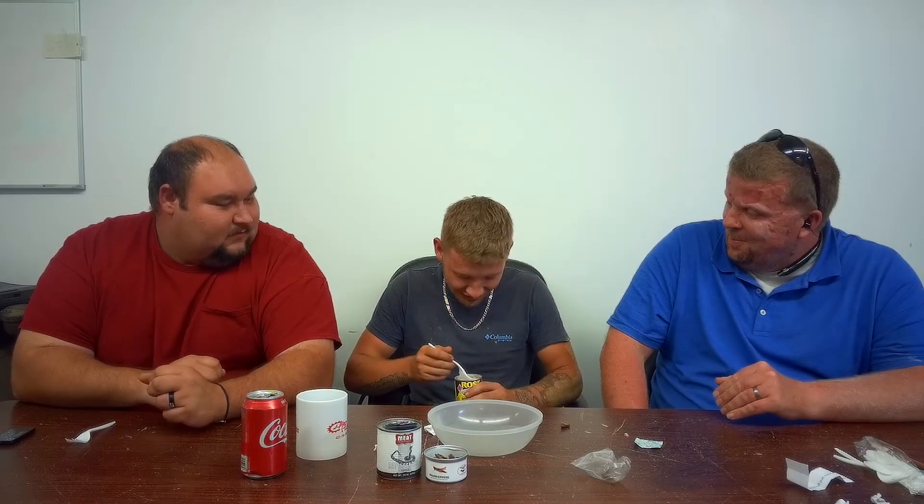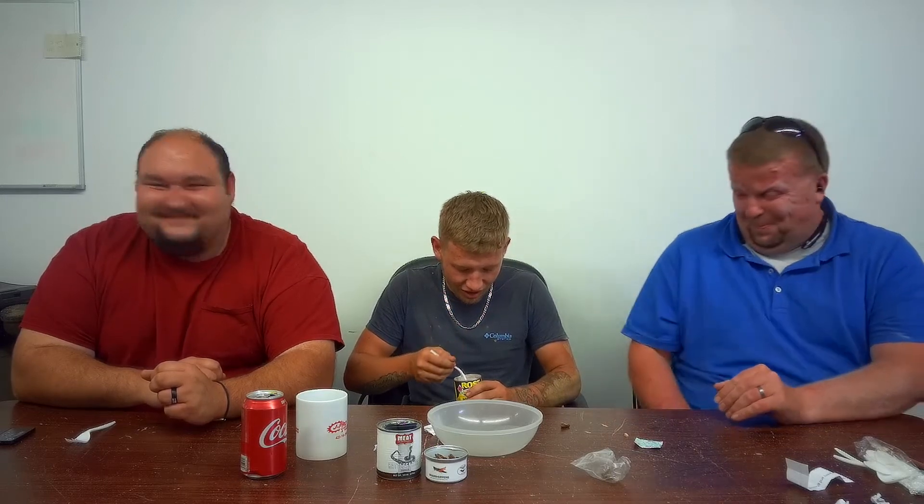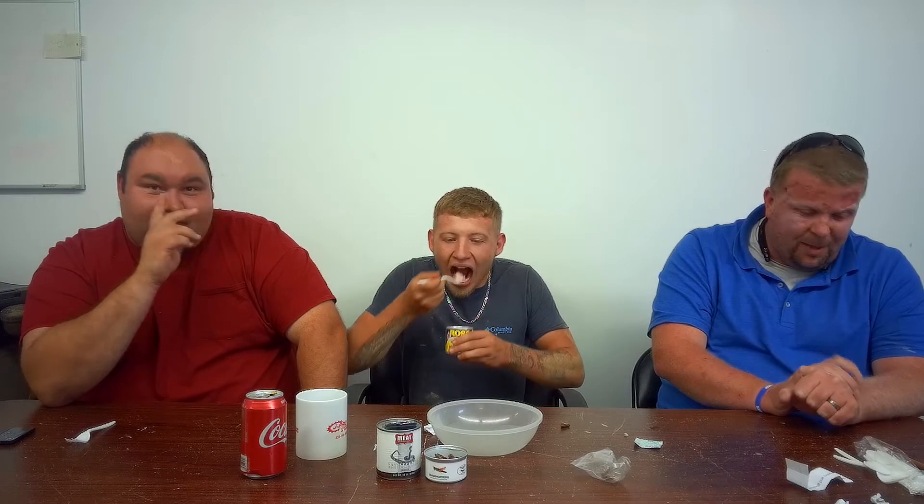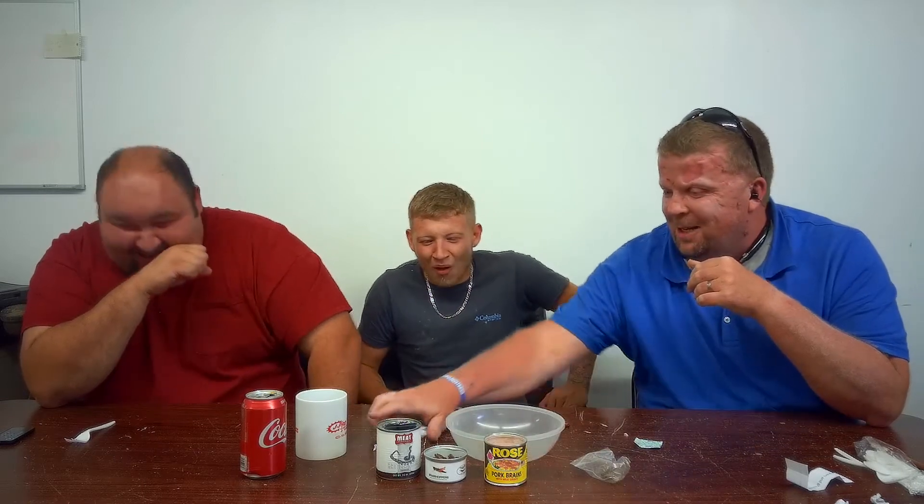That good enough? Yeah, go ahead. Ugh. Go. Just do it, just do it — don't think about it. Hold. Hold it, hold it, hold it. You got it, you got it, you got it. Ugh. On to the next round.